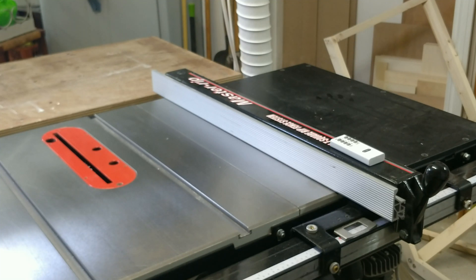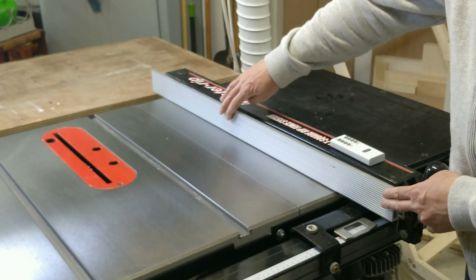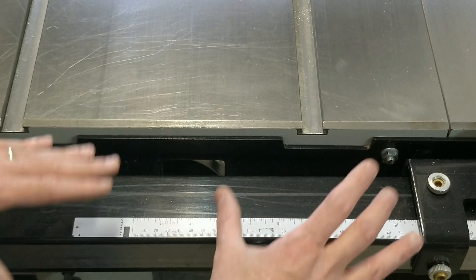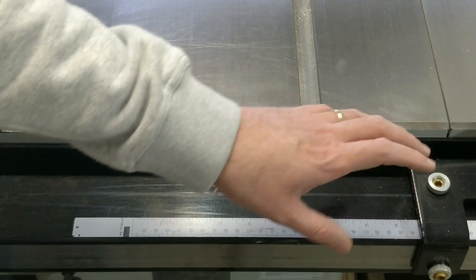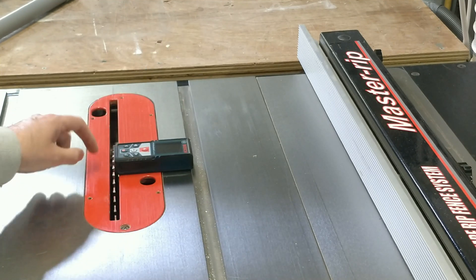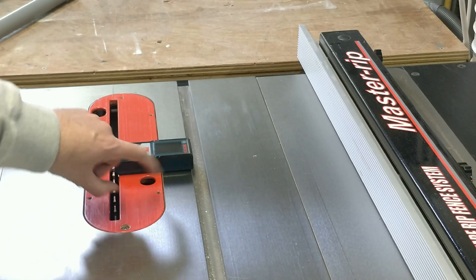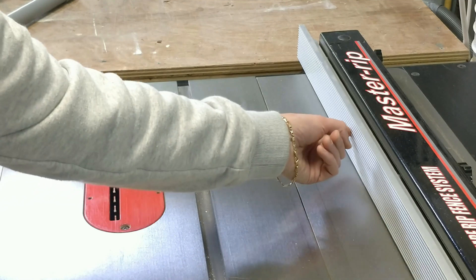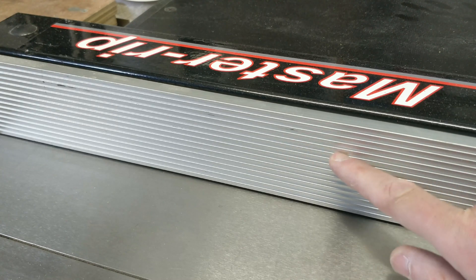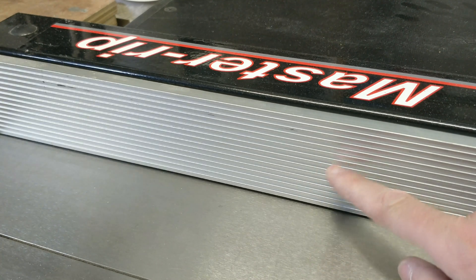One thing I've never been happy about with this table saw is the fence, and to be precise, this part attached to the fence. When I work on something that needs to be really precise, I tend not to trust the tape measure that came with the table saw, so I use one of those electronic measuring devices. I place it against the teeth of the blade, making sure I start counting from the tooth and not from the blade itself, and point it towards the fence. The problem is these extensions have grooves, and very often the laser of the measuring device goes in between the groove and does not give me an accurate reading.